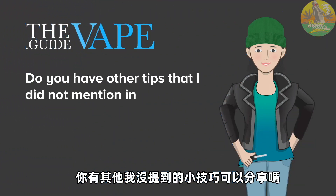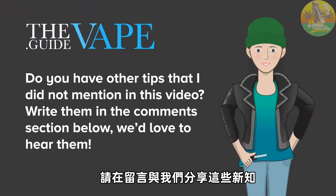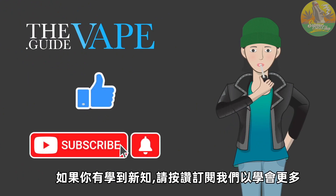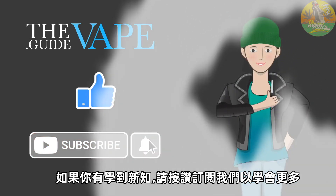Do you have other tips that I did not mention in this video? Write them in the comment section below — we'd love to hear them. If you learned something new, be sure to like and subscribe to our channel and get more tips and tricks that will kickstart your vaping game.